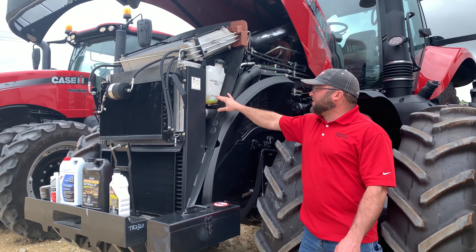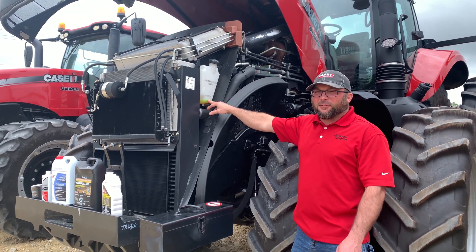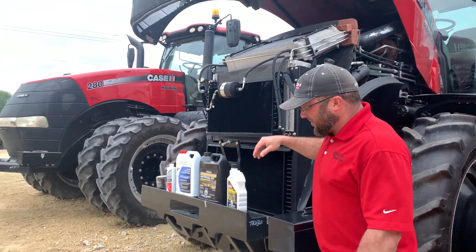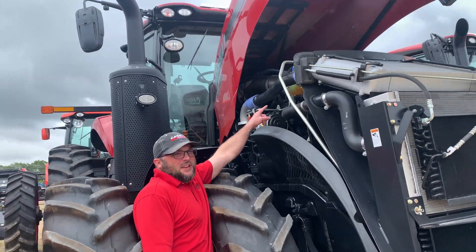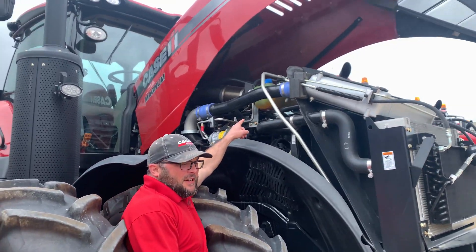On the overflow bottle, as you can see on this one, it is low. And also on the other side, there's a surge tank that needs to be full at all times.